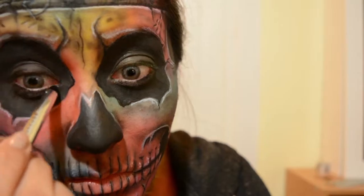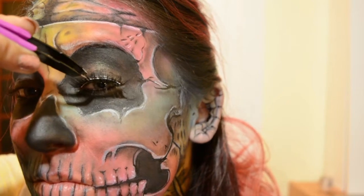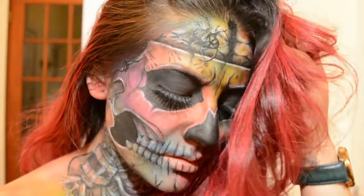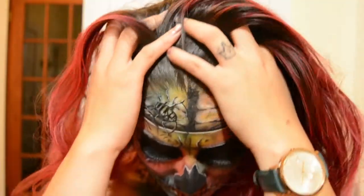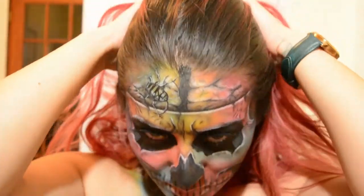I lined my eyes with some black pencil just to make sure that everything was black, and voila — finally done! Except that I decided I needed lashes. So that's it! Thanks for watching my colorful zombie boy! I hope that you maybe learned a new technique or something interesting!